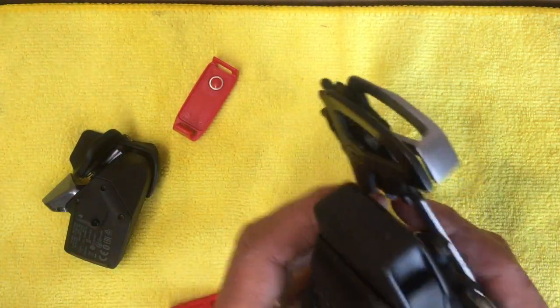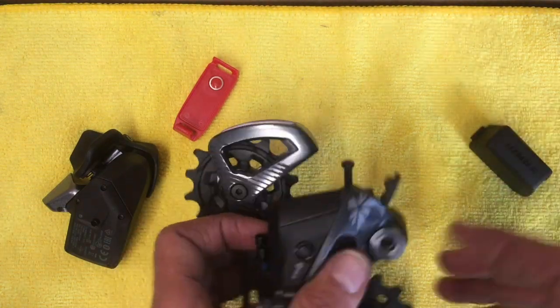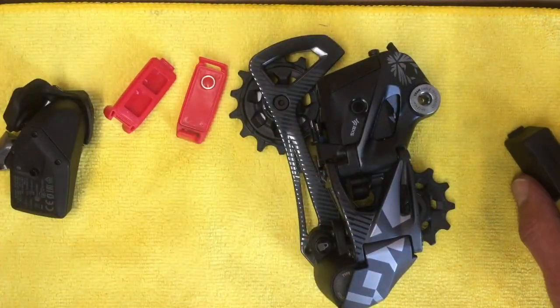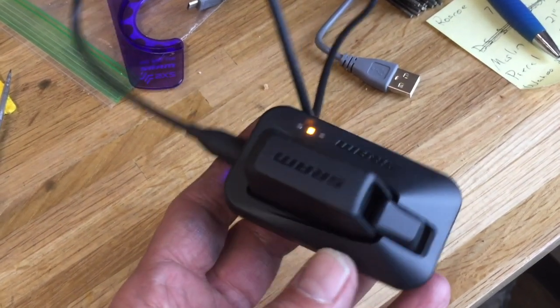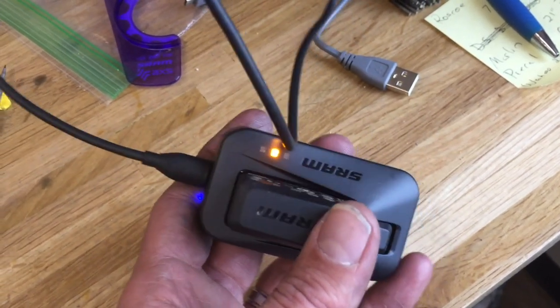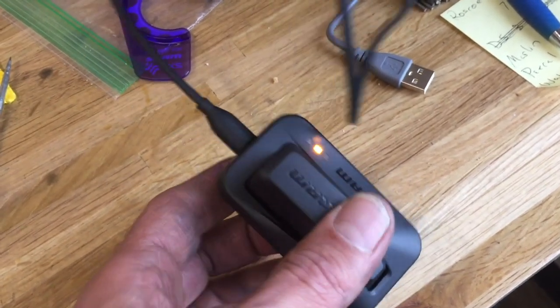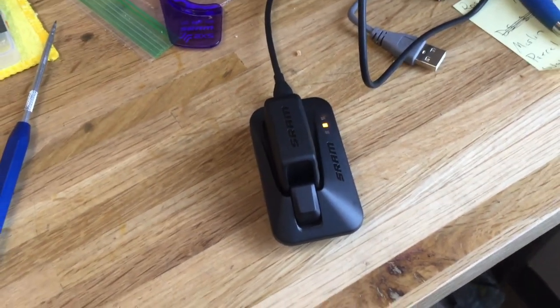Went ahead and pulled the battery off at this point to kind of top it off while I'm installing the rest of the components. That's the little charger — it'll be an orange light as it's charging, and then that orange light will turn green when it's fully charged. It only took probably 15–20 minutes to top that thing off all the way.